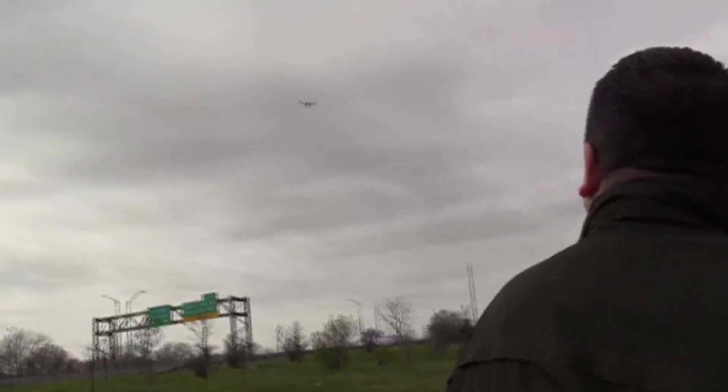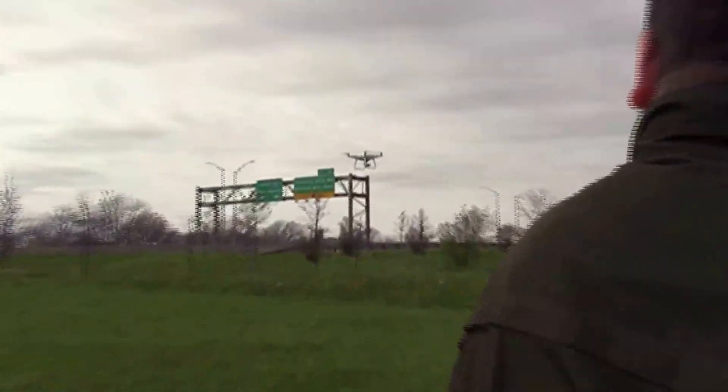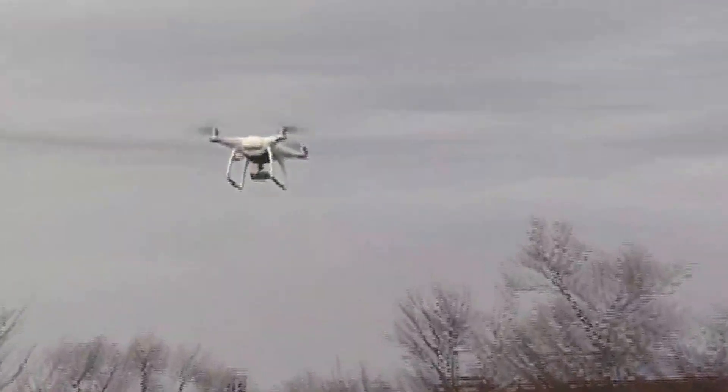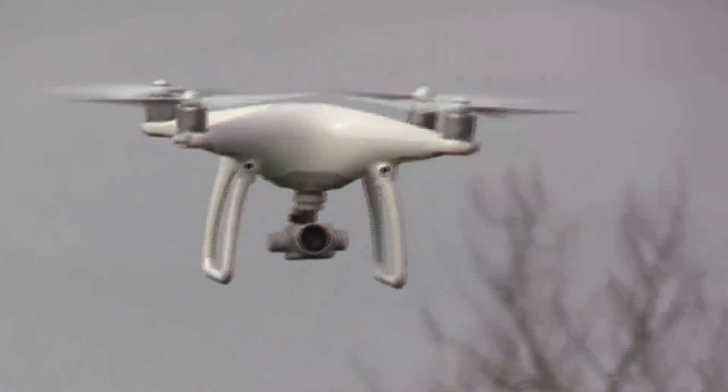I got the hang of it. The red lights are on the front, the green lights on the back — it's tricky. You've got to keep an eye on it because you can lose track of which end is the front. It happens a couple of times. What's cool about this is it has a tracking mode, so if I'm riding my bike I can have it track me and it'll follow me.